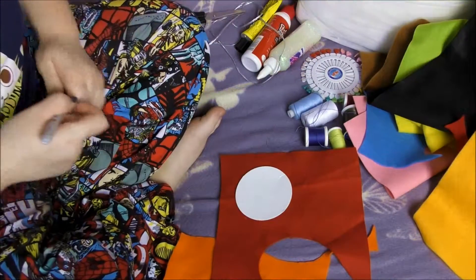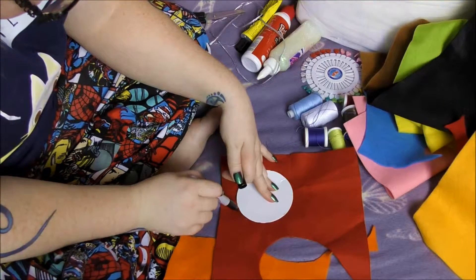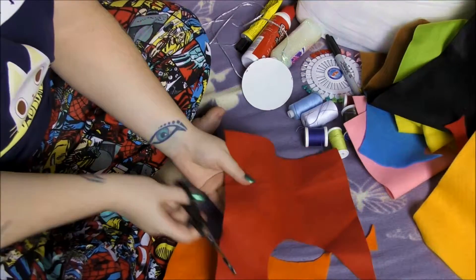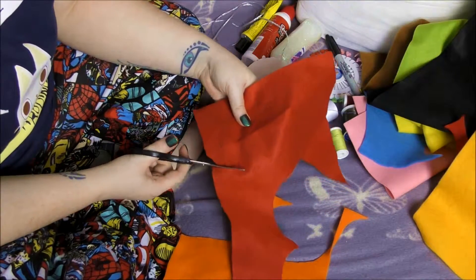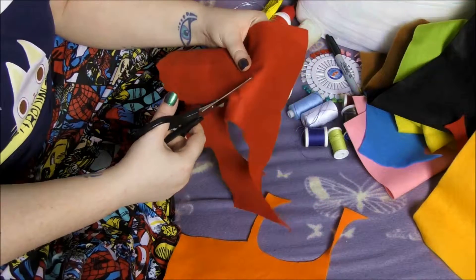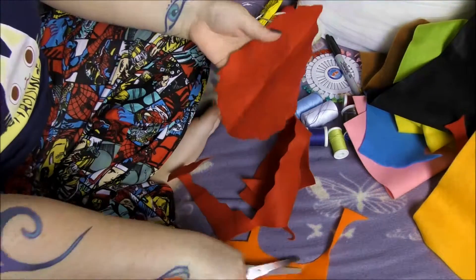First I am going to get the red, and just as a guideline I am going to dot around my circle template. But as Calcifer isn't a circle, this is just a guide for the size. I am going to get the scissors and cut quite a haphazard line around the outside of the circle. Then when we get to the top of the circle we want to pull it up to a point, and then go back down again, so we have this funny shape.